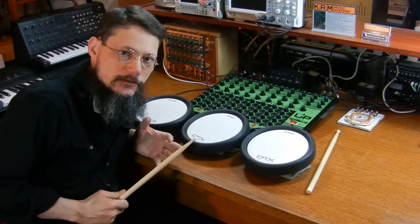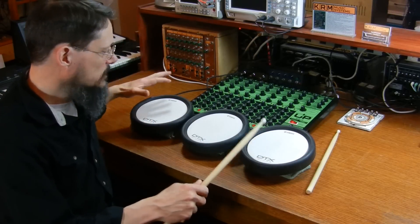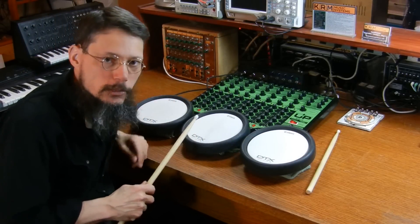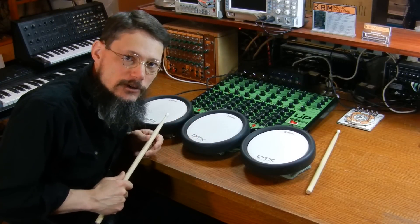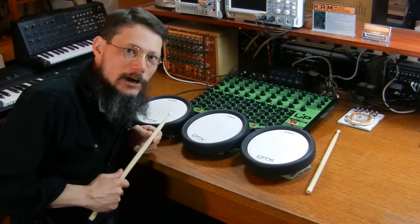That's it for this video. I've attached some Yamaha drum pads to the inputs of a few of the channels, and I'll play along with the sequencer to the end of the video. Thanks for watching.